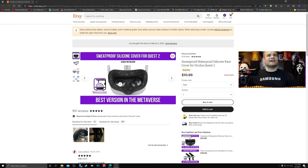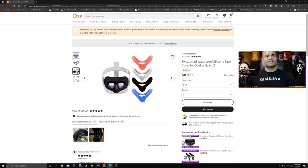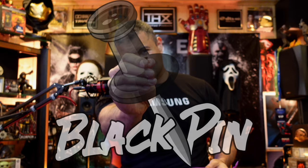Here's the website — sweat-proof, waterproof silicone face cover. It's got a nice light blocker on the nose. Dimensions are 11 cm by 16.5 cm, and it comes in various colors. Installation looks pretty simple. Got the package — I chose red because of my red aesthetic.